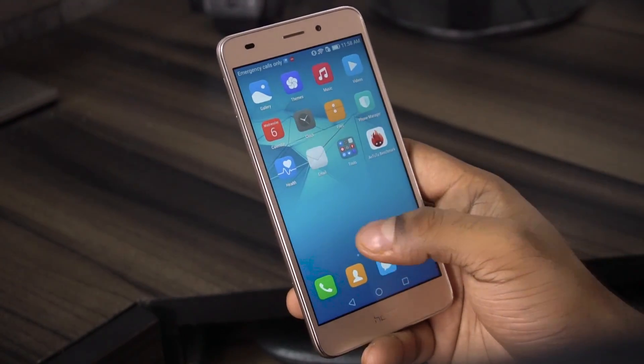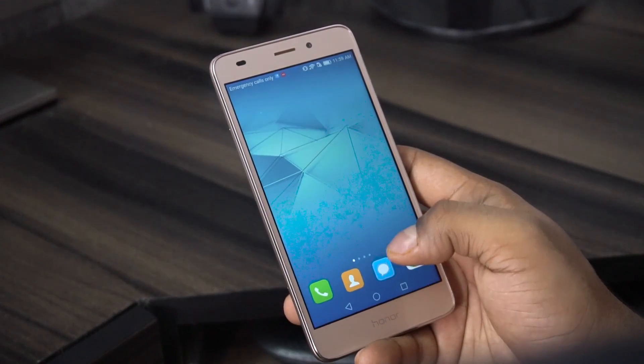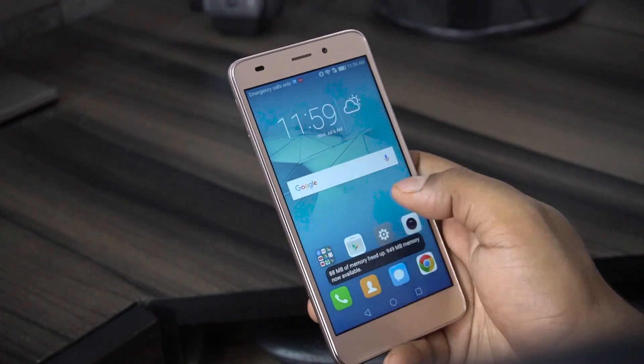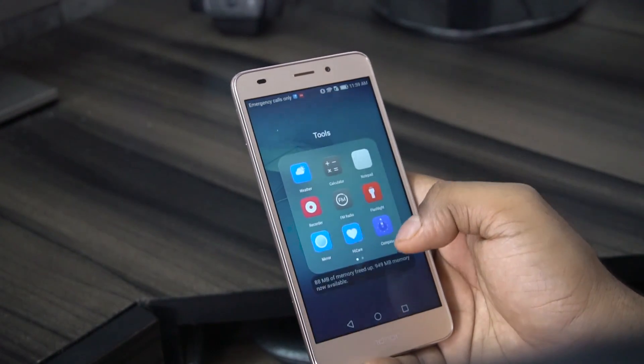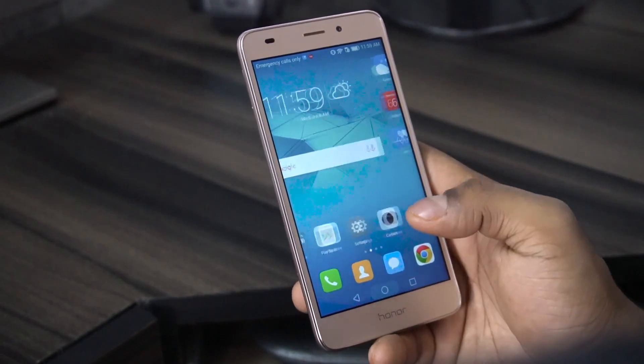And with that we get to number seven, the price. The Honor 5C is priced at 11,000 rupees and is available on Flipkart.com. The pricing seems sensible given what it offers, on paper at least. I'll be testing it out and will come out with the full review quite soon, so make sure you stay subscribed for that.